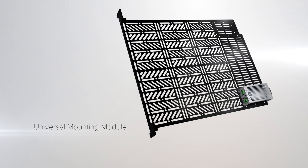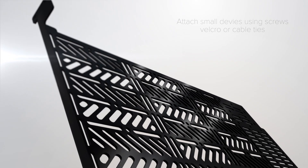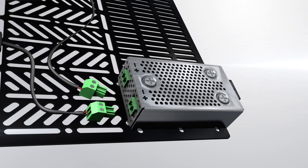Get ready to solve your biggest rack mounting headaches with OneRack. The mounting module is the heart of the system. Easily mount any manufacturer's small devices. Multiple engineers can work simultaneously, allowing you to speed up your installs.